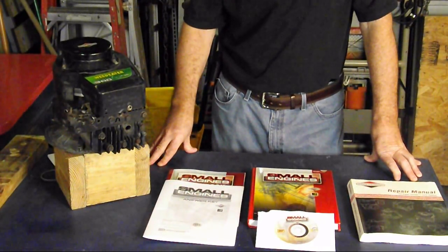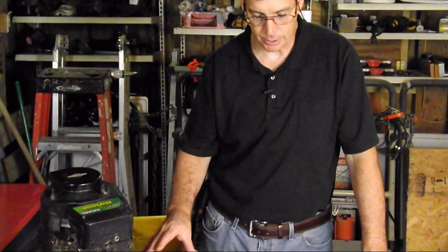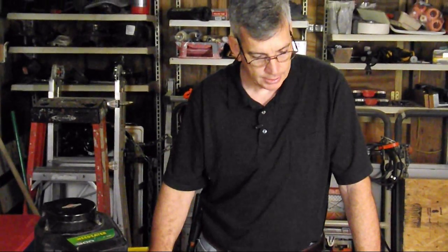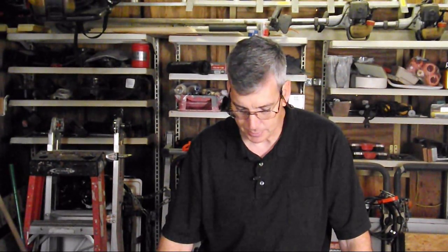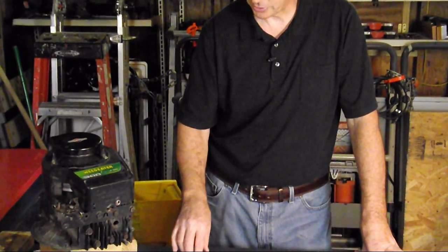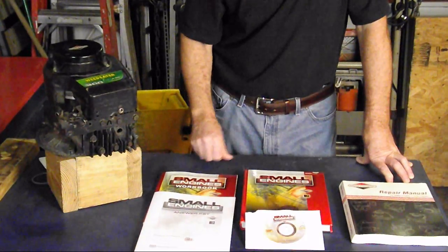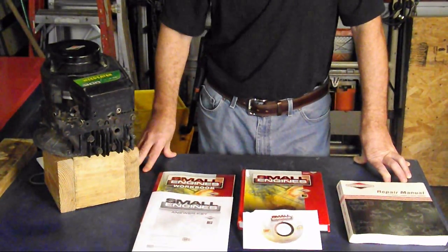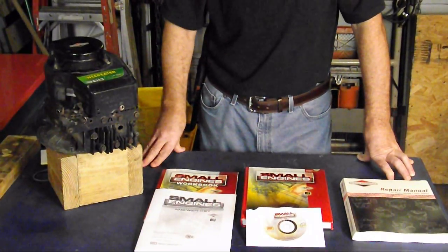What I found out was Briggs & Stratton has a course for their Master Service Technician. I'm not going for a Master Service Technician certification, but I thought it would be interesting to share with you as I run through it some of the things that I'm learning from their course studies. I purchased the textbook that we'll be getting a lot of our information out of. It also came with a workbook with a bunch of questions and an answer key, and a CD that has questions, videos, and flashcards to help with their examination.